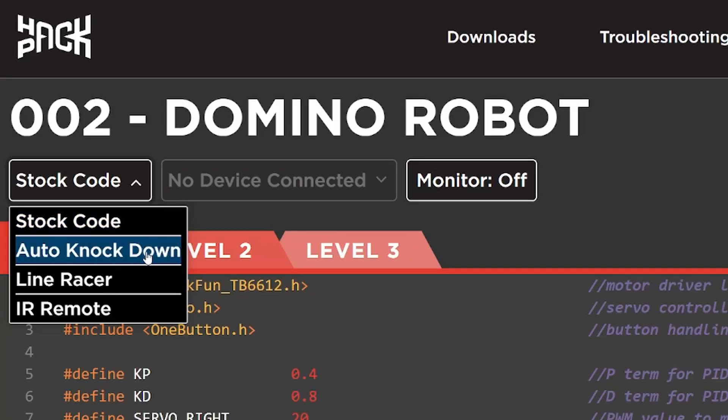We'll briefly go over the build and any complications I had, as well as all four of the codes that come with the Crunch Labs IDE.